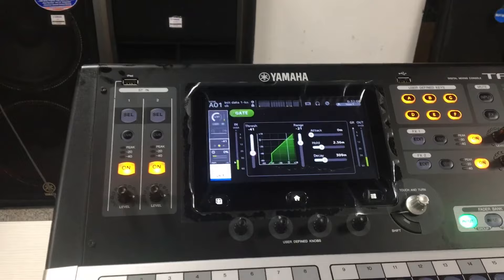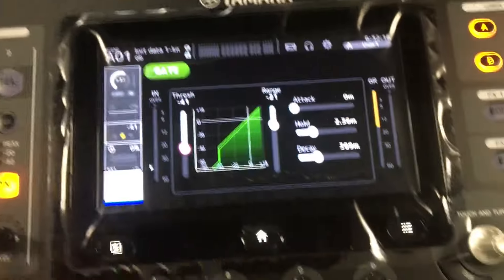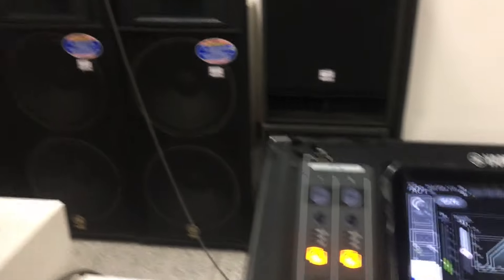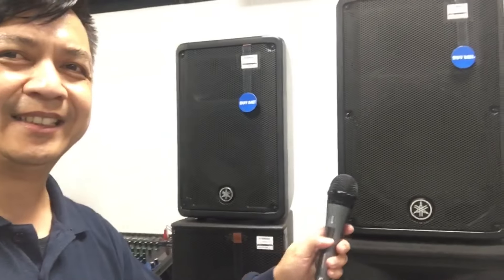So wala tayong feedback. Okay, ngayon mga ka-sound system, try naman natin i-close itong gate natin, tingnan natin kung anong mangyayari. Okay, yan, i-close natin. So lalapit ako sa speaker ah — tingnan nyo po kung anong mangyayari. Sound check, malapit tayo sa speaker, naka-close yung gate natin. 1, 2, mic testing, sound check. I-lapit natin yung mic sa speaker.